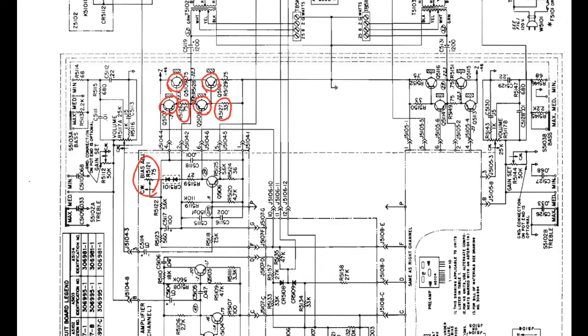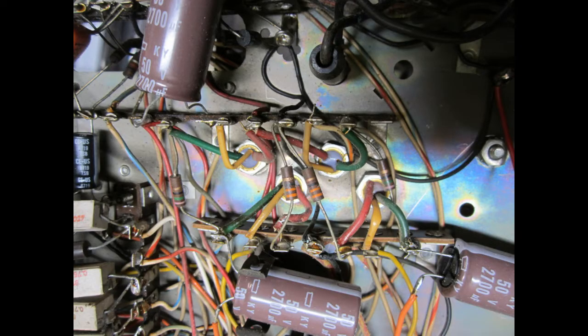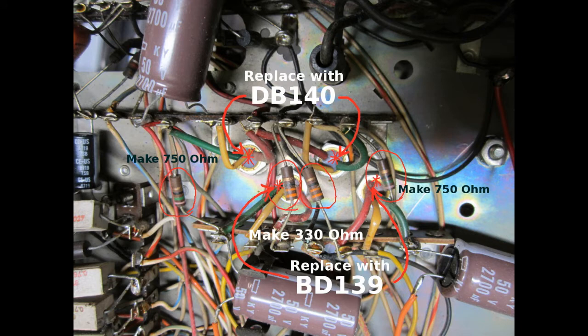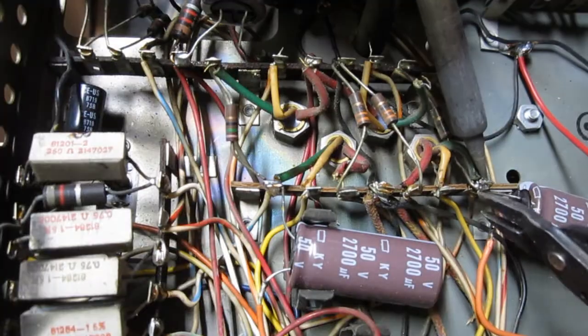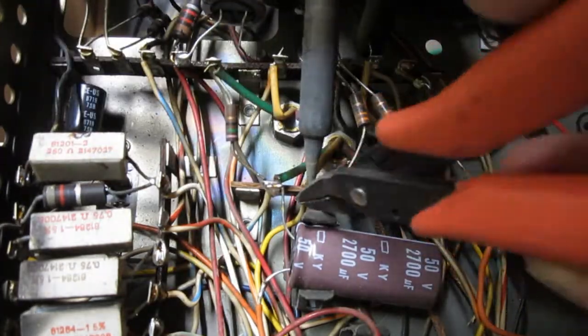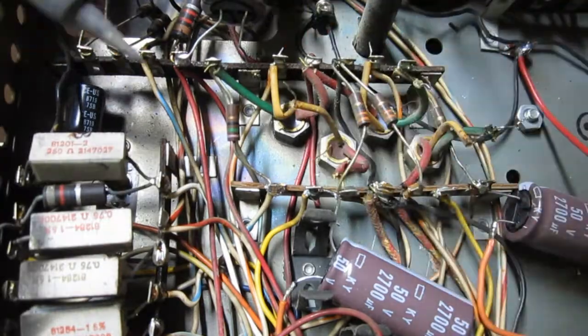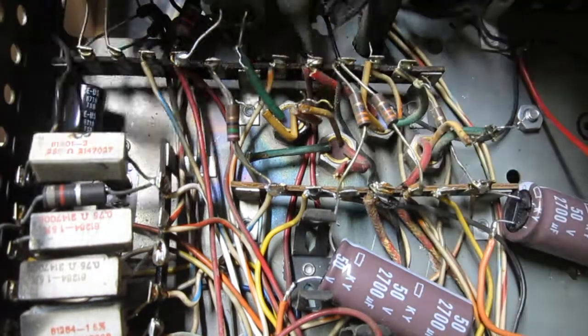You also have 2 resistors in each amplifier plus the bias pot. Here we have a picture of the original components. As you can see, the original values will not work with the new transistors, but I will get into a bit more detail about this later in the video. Best thing to do is draw up a quick diagram so that you know where to start. We now proceed to move the wires of the old transistors. This can be quite the tedious process, so the best thing to do is just take your time while doing it. I decided that my best bet was just to leave the transistors mounted and push the wires aside.